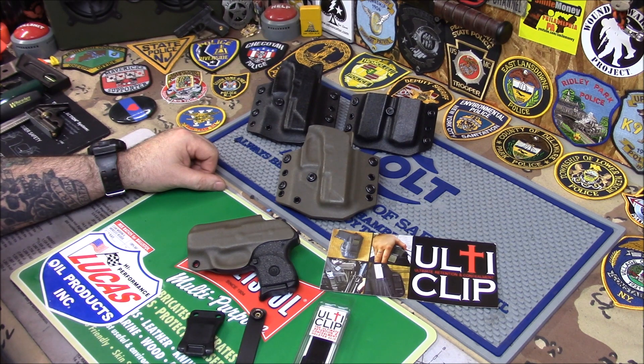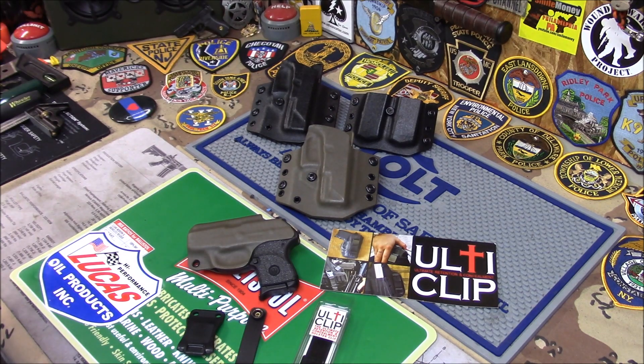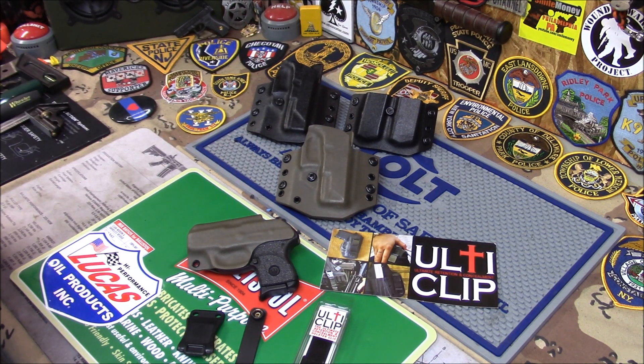I just put these out here — these are some holsters I made in case you guys wanted to see how they're doing. I'll show you them in a minute. There's all kinds of different systems.